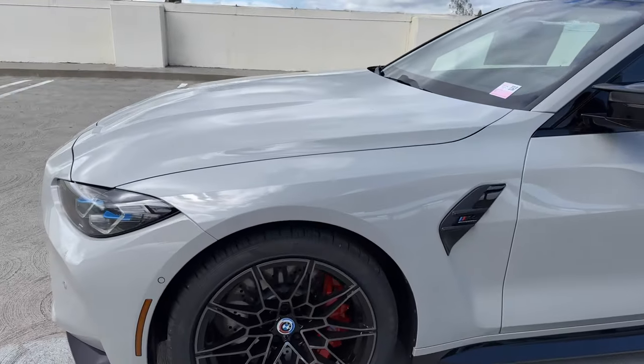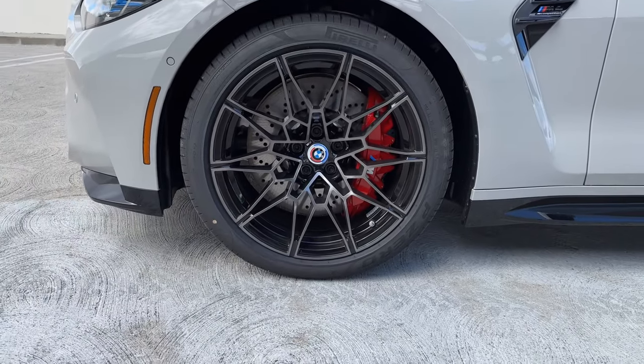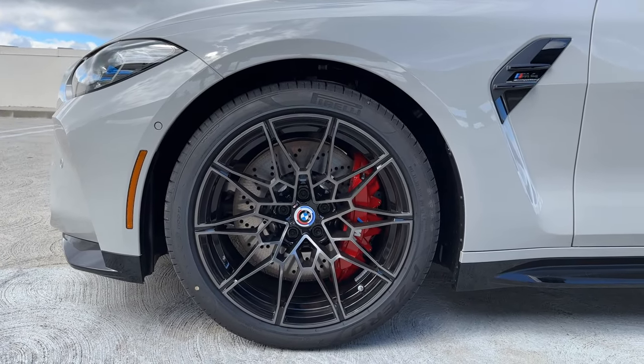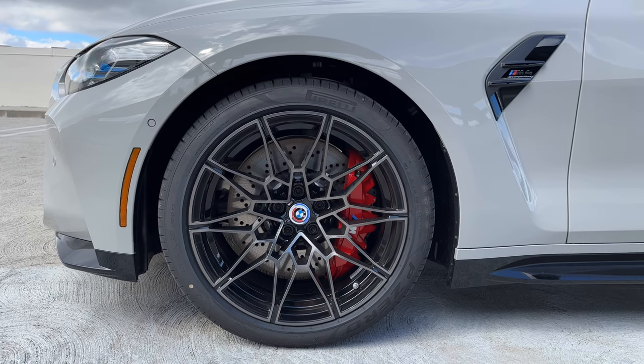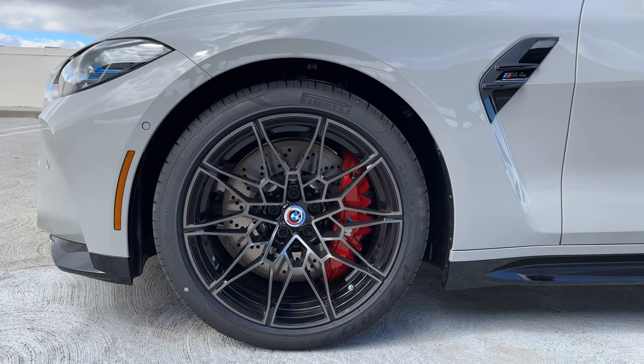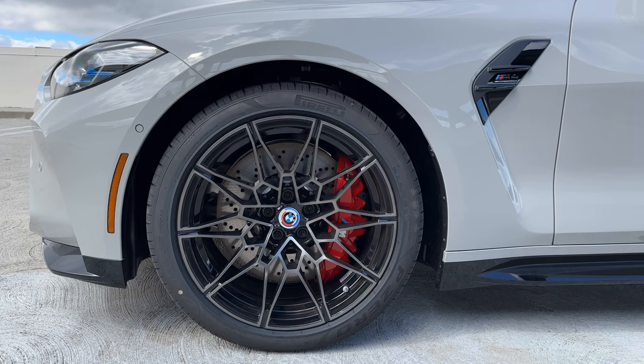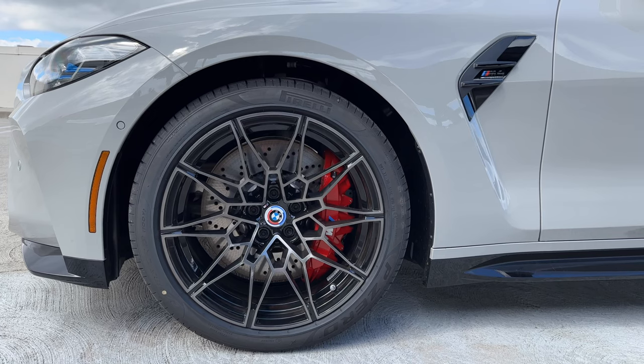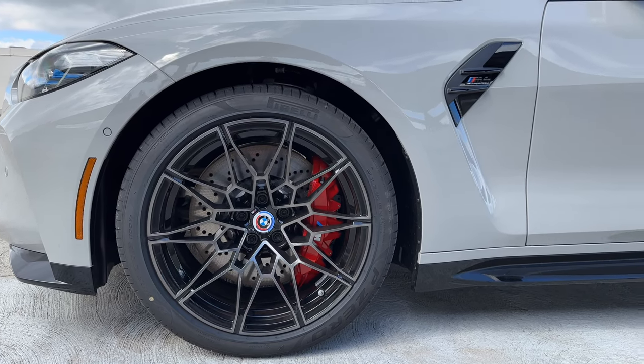Moving over to the side, we've got the very popular 826M wheels in the bicolor option, along with the red M compound brake calipers. We did not win the tire lottery here — we got the Pirelli P-Zeros, which are okay, but I think most people would probably prefer the Michelins.